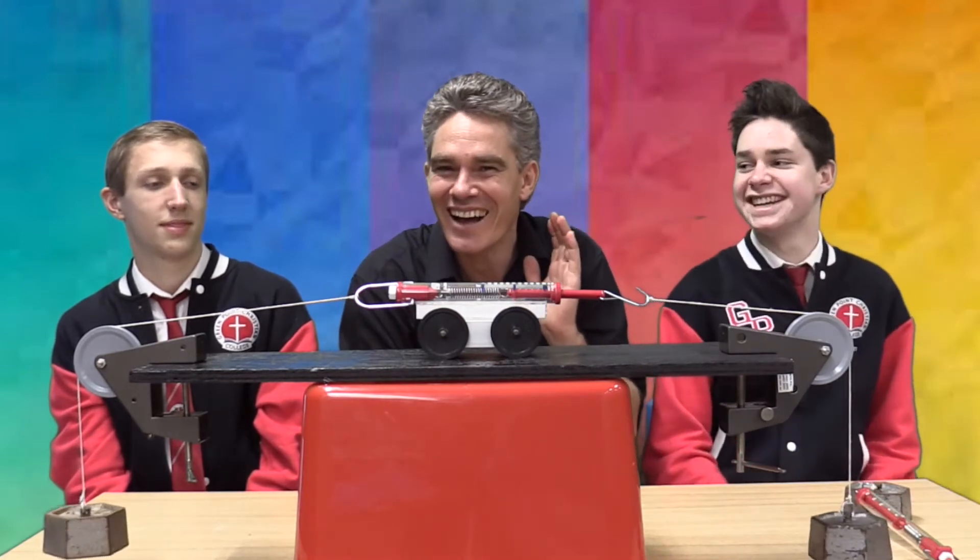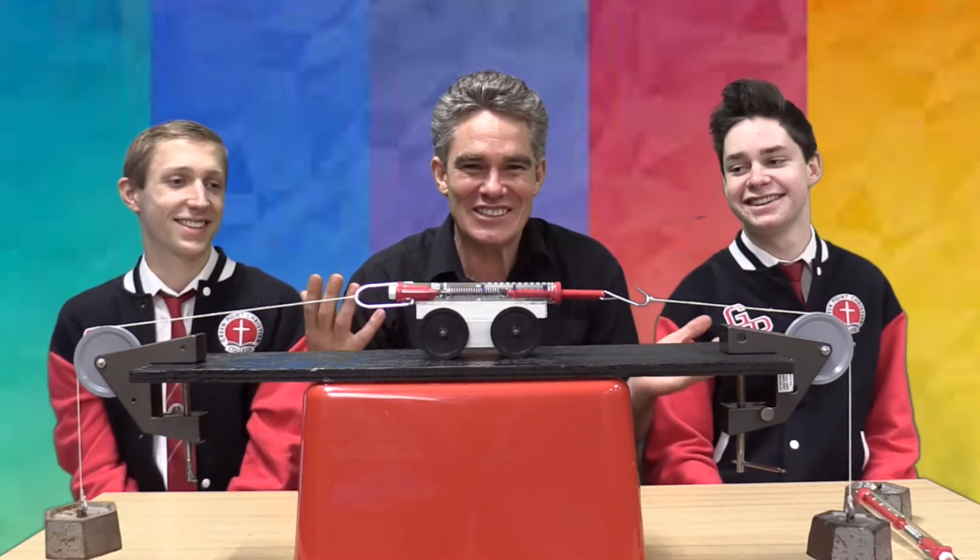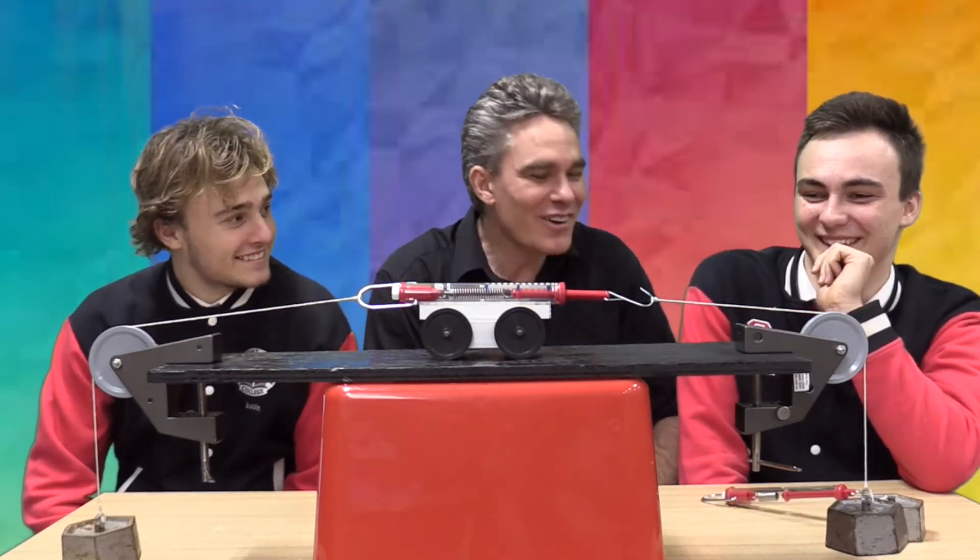1,000 grams. But I thought my top physics student said 2,000 grams. 1,000. 1,000. Mind blown. So you were wrong, wrong, wrong, wrong. Now, why is it so?